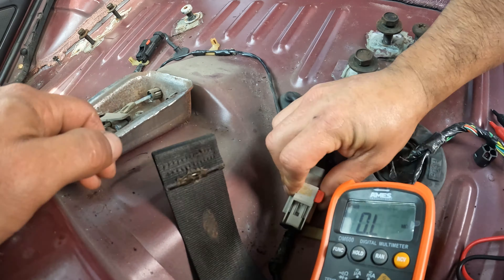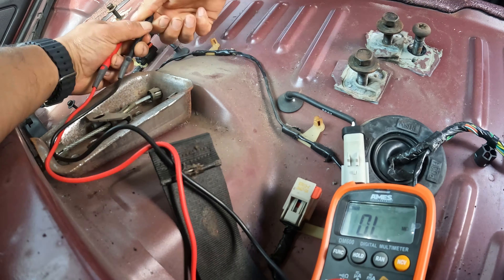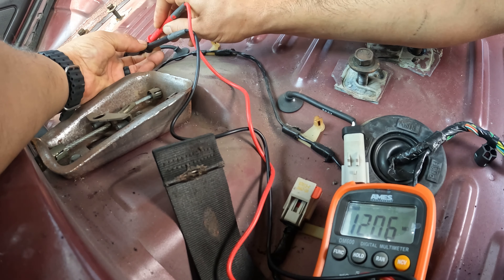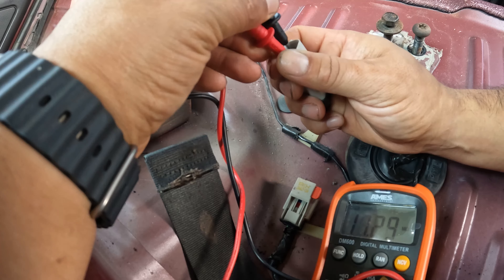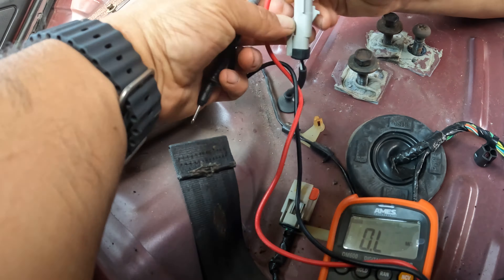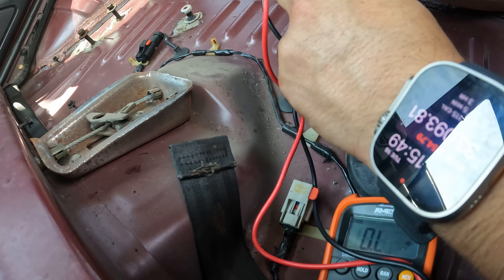I had a very dim ABS light on and the cruise control still wasn't working, so while I had the carpet out I checked the sensors in the rear to make sure I didn't damage them during the rear axle swap. They were good to go. This was also where I noticed that the parking brake was improperly adjusted, and I fixed that back in episode 4.